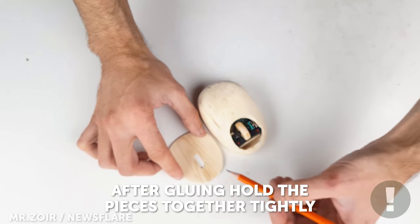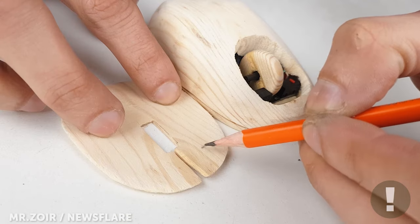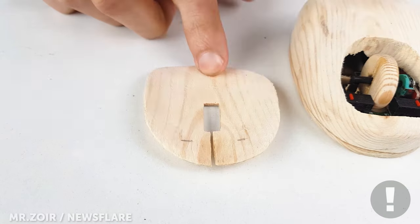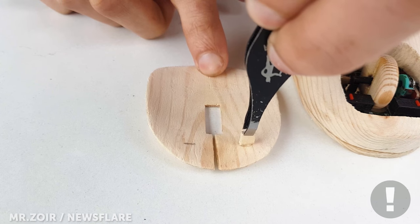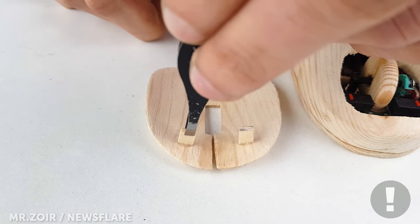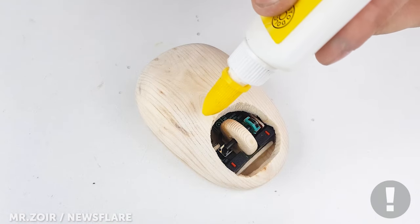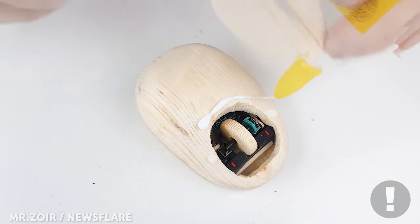After measuring the distances and depth, I glued supports to hold the lid in place. Use a good coating of strong wood glue for a reliable and hearty bond.